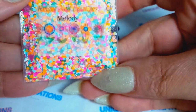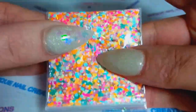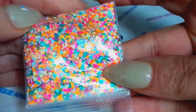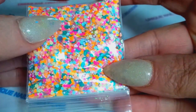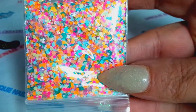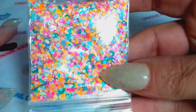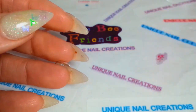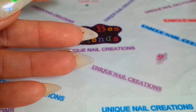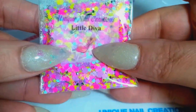I also made one called Melody — it's a bunch of mattes, neons, and pastels together. I did try my hand at some pastel mixes, I'll show those in a second. You know me, I love my neons.